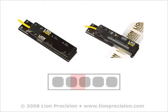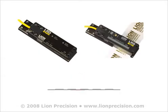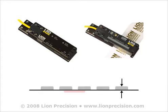Lion Precision's capacitive label sensors work by detecting web thickness. Splices change the thickness of the web, and therefore the sensors are affected by splices. How splices affect the sensor depends on the sensor model and the location of the splice relative to the labels.